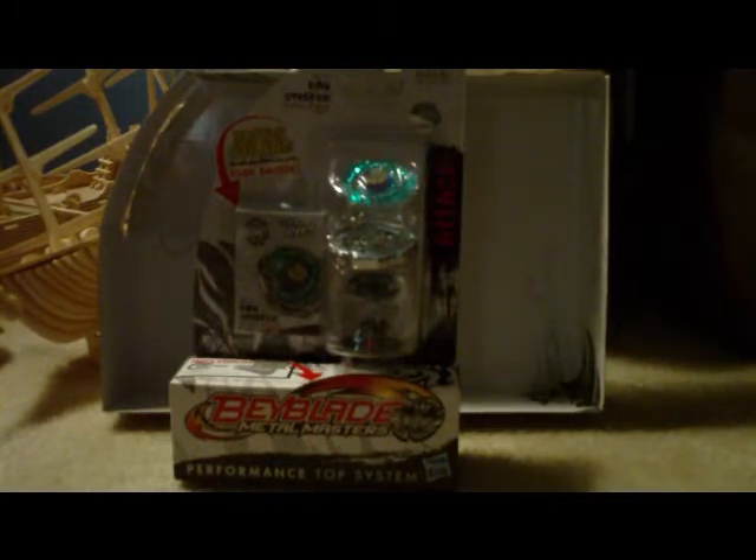Hello, world of YouTube. It is me again, LEGO Maniac 3597, with another unboxing — well, my second one.